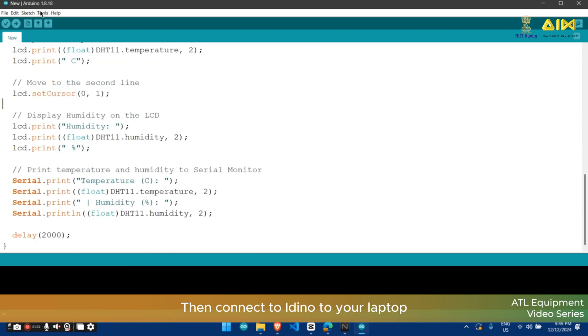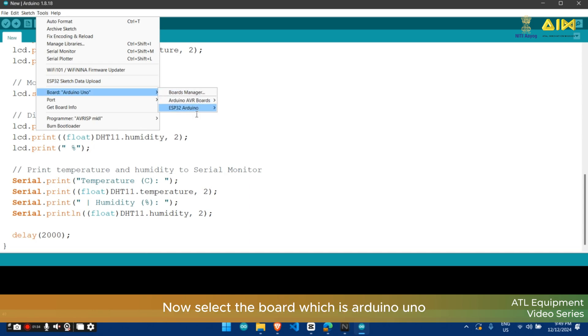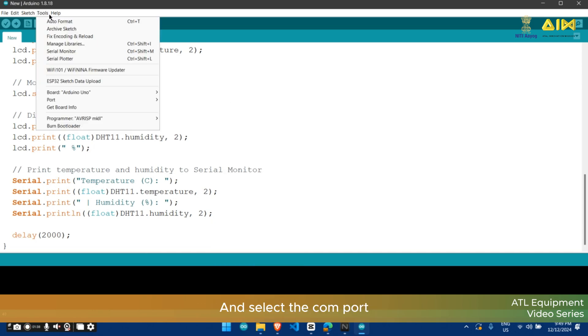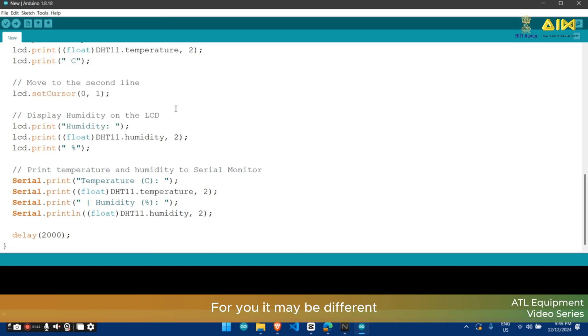Now let's upload the code. Connect your Arduino to your laptop. Select the board which is Arduino Uno and select the COM port — for me it is COM5, for you it may be different. Then click on the upload button.